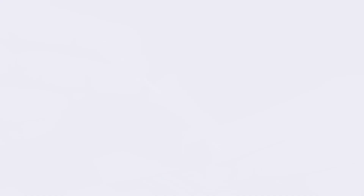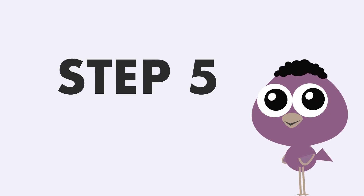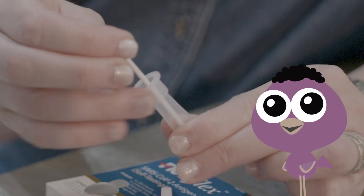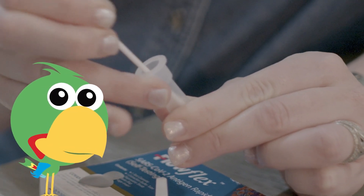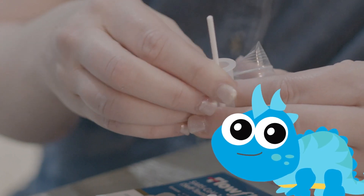Step four: put the swab into the tube and swirl it gently for 30 seconds. Step five: gently squeeze the side of the tube while rotating the swab five times — just like this. This gentle squeezing while rotating the swab makes sure you get everything off the swab and into the mixture. When you finish turning it, remove the swab while squeezing the tube to make sure you get everything.